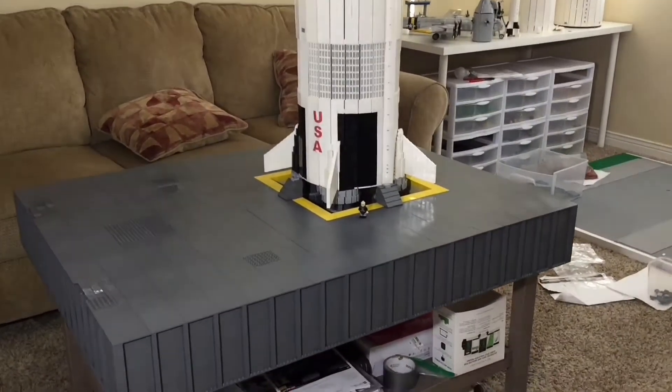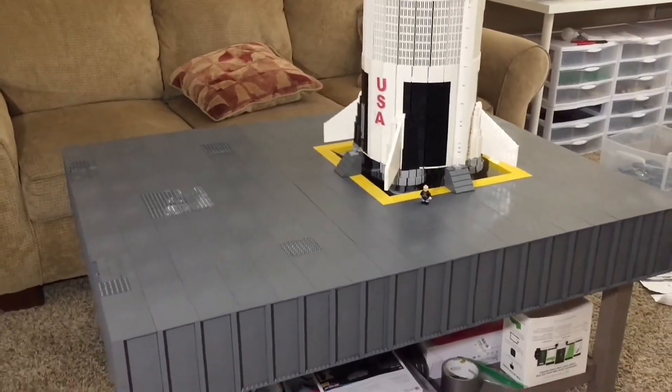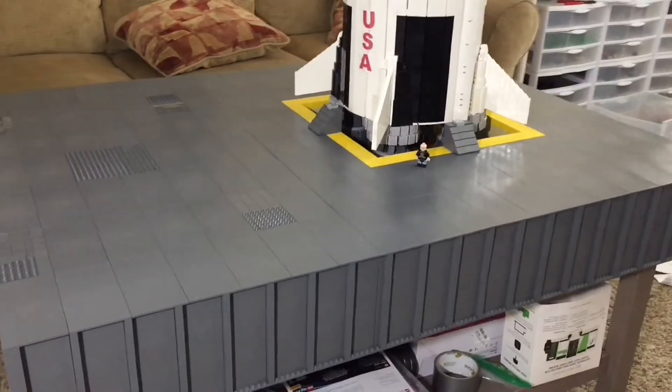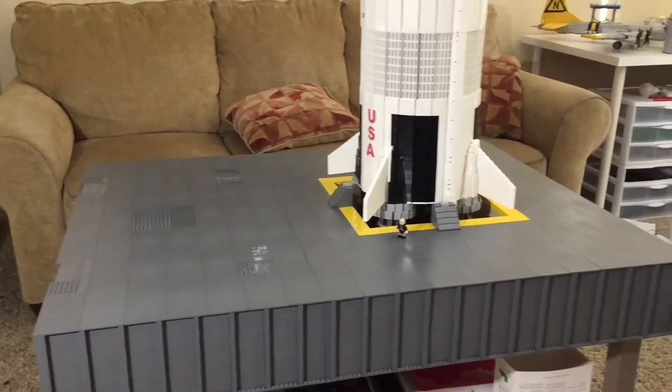Hello everybody, Big Planes here and today I've got a huge update on the Saturn V and its launch tower. As you can see the base is completed — I can actually pretty happily say that the base is done. And this is a huge step forward in the design and build of the Saturn V rocket.